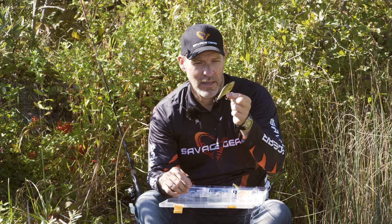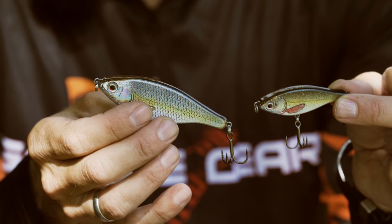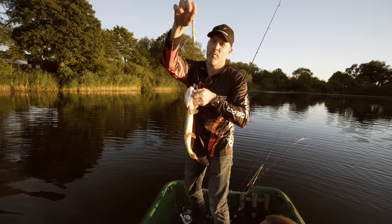Again, perfect sliding jerking action, great side flash. Superb lures when you're targeting all sorts of predators — perch, pike, trout, asp, and even chub.